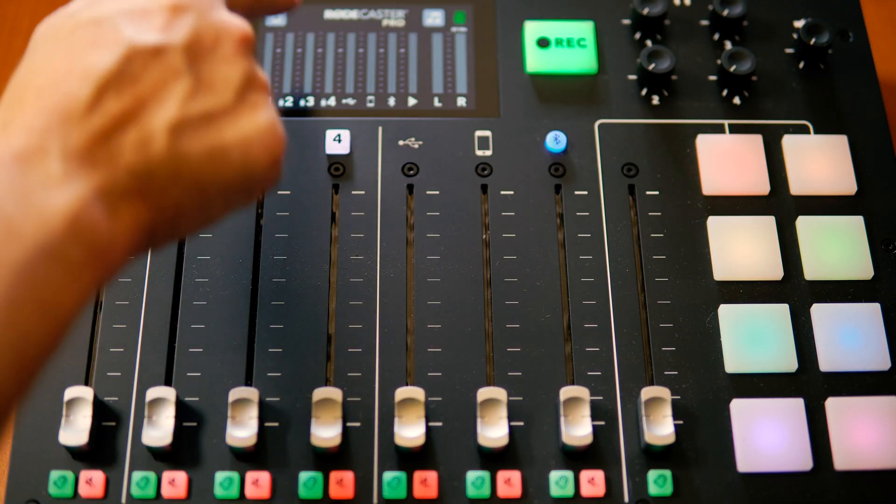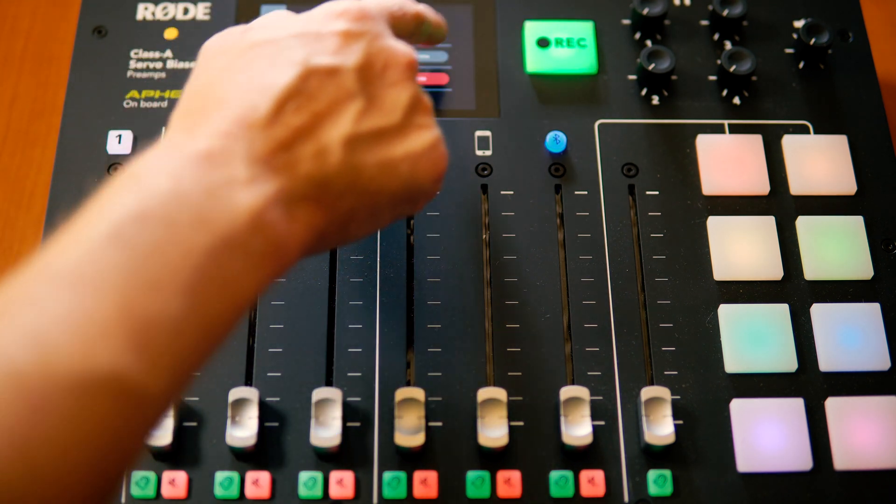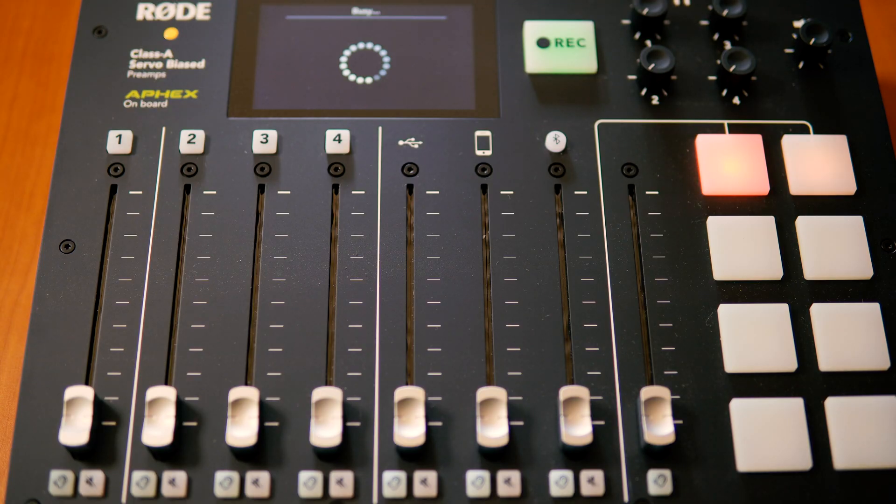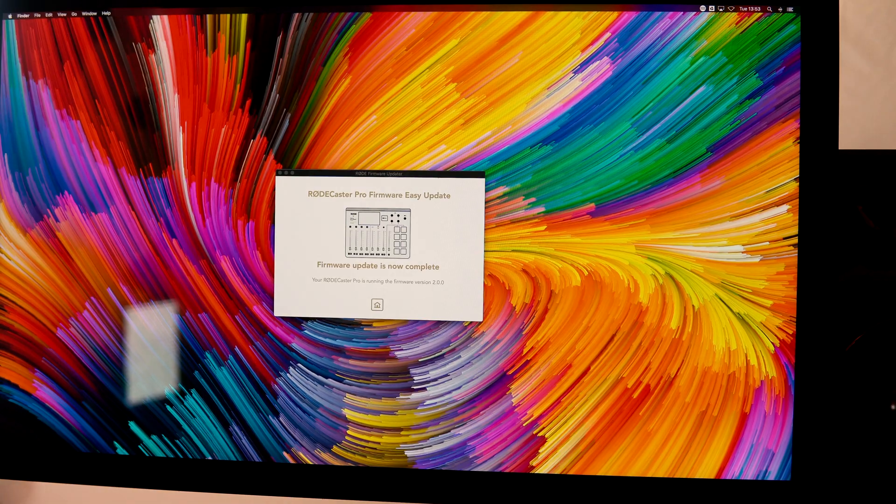First and foremost, if you're a podcaster, no more fiddling about taking the SD card out the back and putting it in your computer or Mac. Now we've got podcast transfer mode available. This is wonderful. I can enable it really easily by going into settings, hardware, micro SD card, and then enable podcast transfer mode. This essentially turns the Rodecaster Pro into a big micro SD card that shows up on your computer, so you can drag and drop those podcast episodes. No more SD card fiddling, which is great.